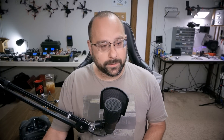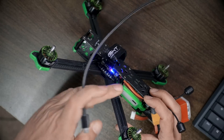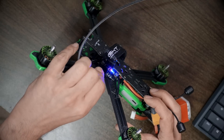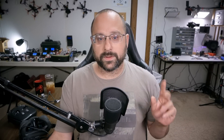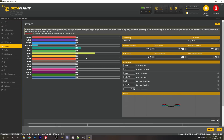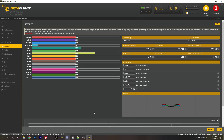Let's start up Betaflight and see what the situation is there. I'm going to plug in USB, this time on the flight controller — not on the air unit, which is an easy mistake to make. Betaflight is going to connect. If you don't know how to download and install Betaflight, there's a link in the video description. First I'm going to go to the receiver tab and move the sticks to see that the correct channel moves.